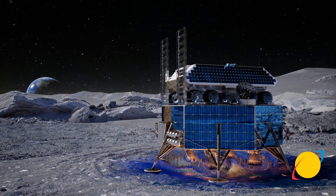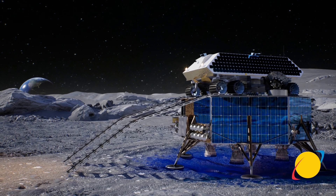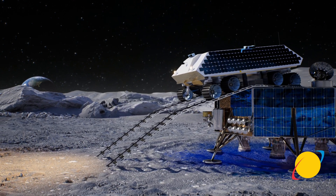True to our namesake, we're starting off with the lunar surface by providing rovers that are heading to the moon in a couple of months, and larger rovers that are going to help set up large-scale infrastructure in the next few years.